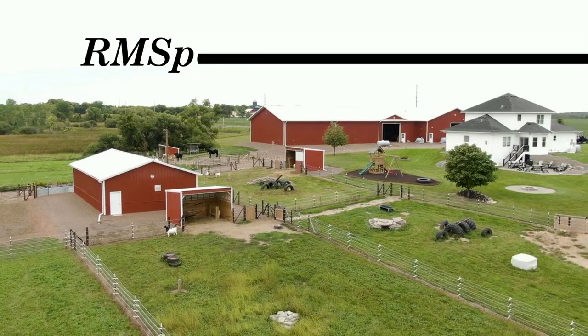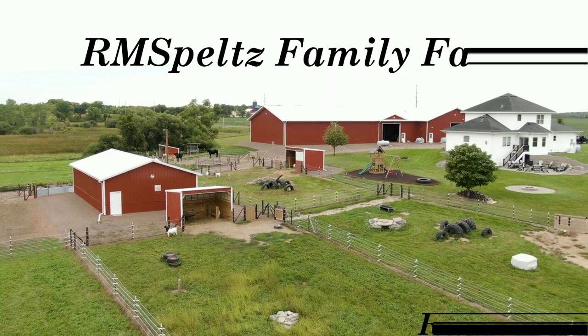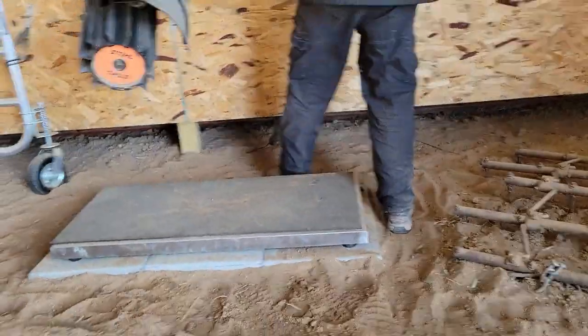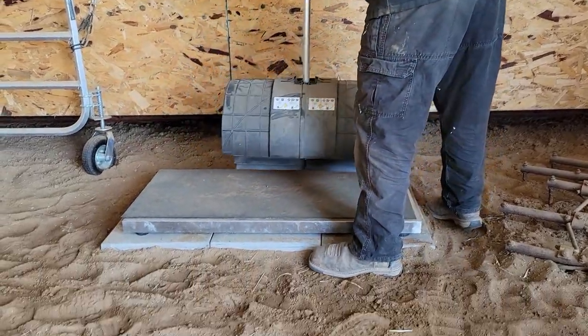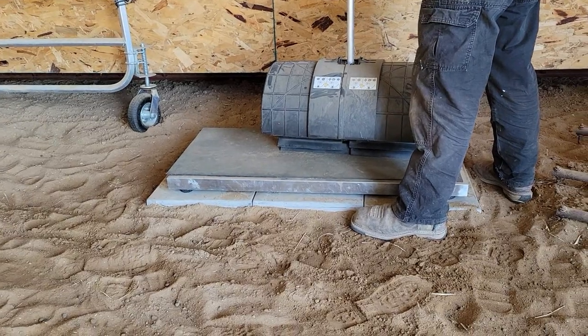Coming at you today from the homestead, folks. It's Ryan here and today is spring cleanup day. I'm going to take out one of the tools I haven't reviewed much lately — it's the Stihl KMA 135R, the electric combi. I really like this setup; I've used it for the weed whacker and have a review on it for that, but here I'm using it for the broom.